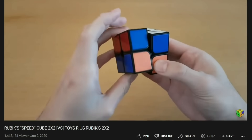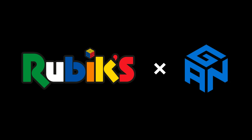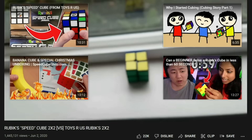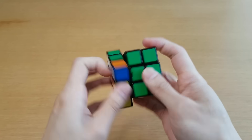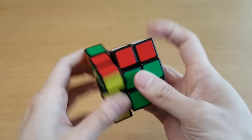Now we know why Rubik's brand cubes cannot corner cut. Some of you may remember I got a Rubik's 2x2 before and that one was much better — that was when Rubik's partnered with GAN instead of Spin Master Games. That cube was actually pretty good, and the high quality tiles did not fade in the sun. And this thing is what we got when Rubik's partnered with Hasbro.